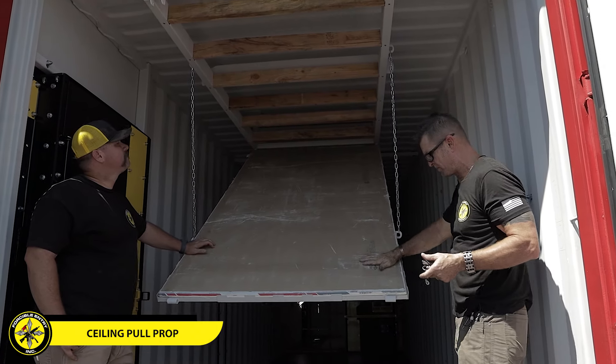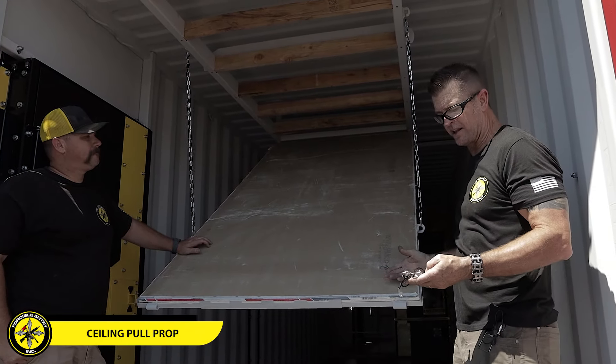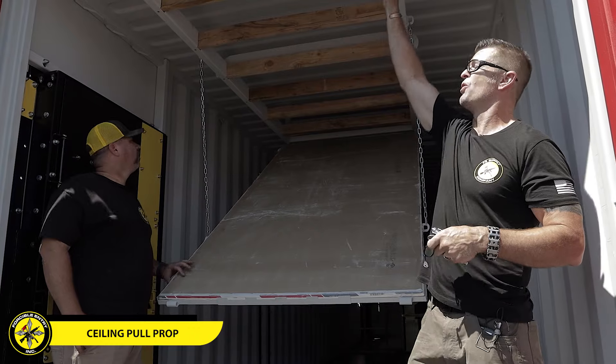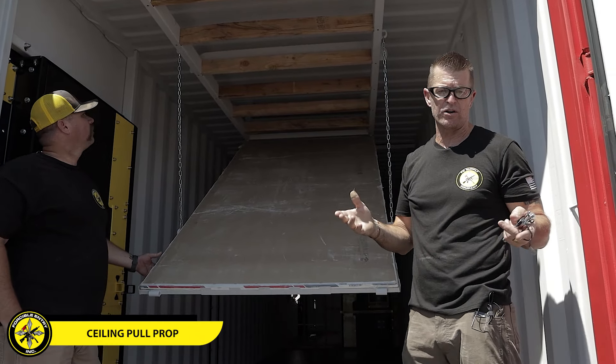It's super easy to reload. Obviously, we put this deck down, take this sheet out, put another sheet in, then lift it back up. You have two pins here, and each of these pins will hold it in place. The other nice thing is if you went to a smaller size — let's just say half-inch drywall versus this five-eighths.